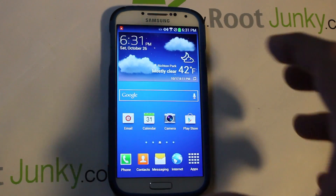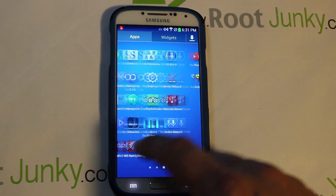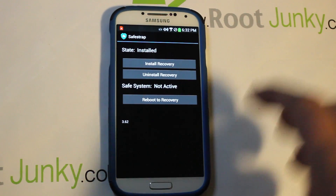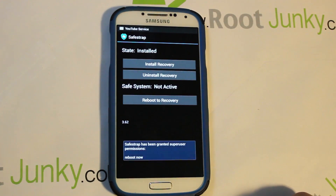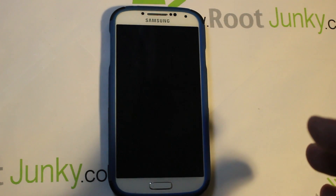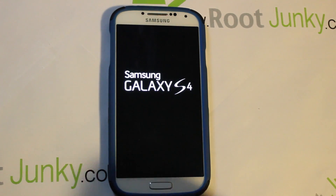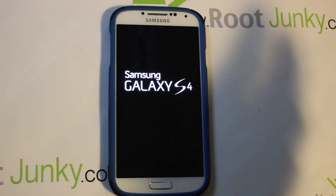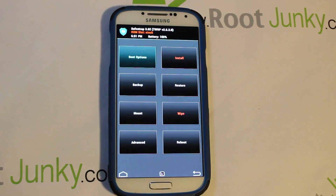So we're running stock ROM right now. The easiest way to start is to go into SafeStrap — you've already got it installed and enabled. If you don't know how to get to this point, watch those other videos. We're just going to hit reboot recovery, and this reboots us into SafeStrap recovery. You can also get into SafeStrap by powering off, powering back on, and hitting the menu button on the splash screen.